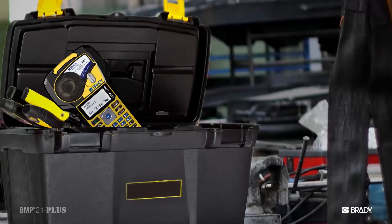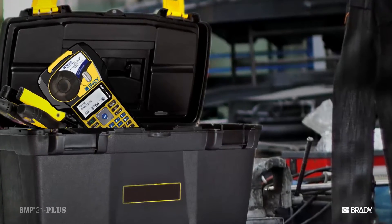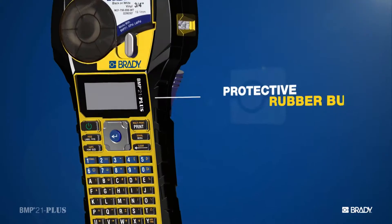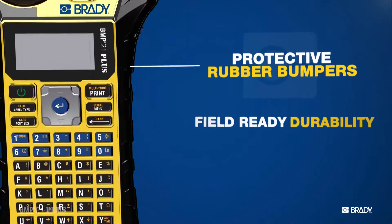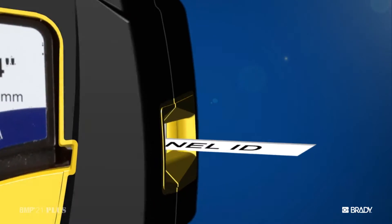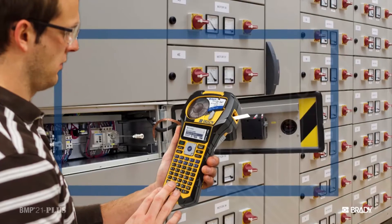You need a printer that you can toss in your truck or in your toolbox. So we gave them these — protective rubber bumpers for added durability. And let's face it, your job can't wait on labels, much less a printer that's out of juice.